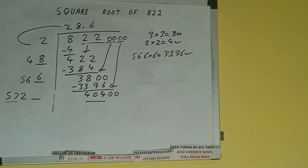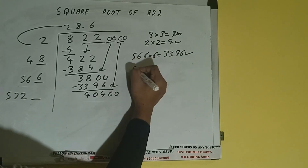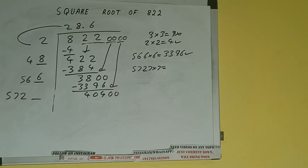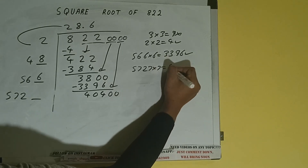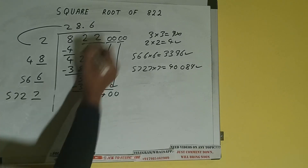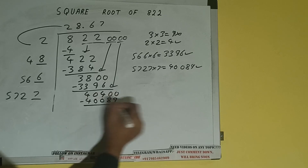So 57 seven times is 399, so we can try 7 times — 5727 into 7. And we'll be having 40,089, which is good to take. So 7 here and 7 here — 40,089 subtract.